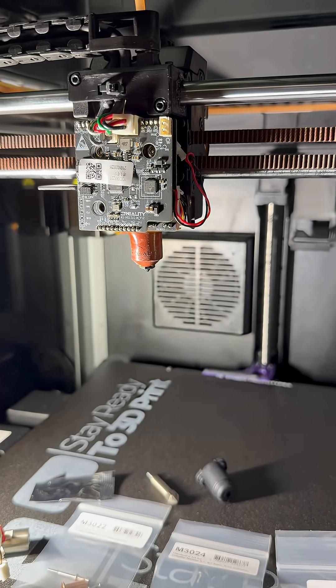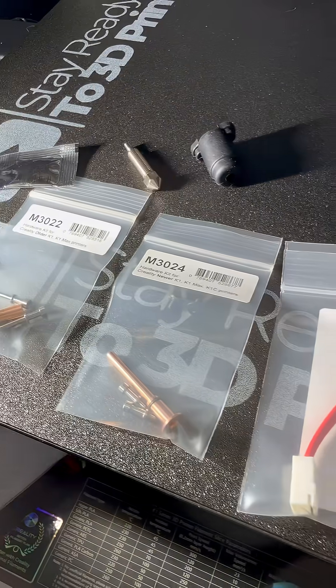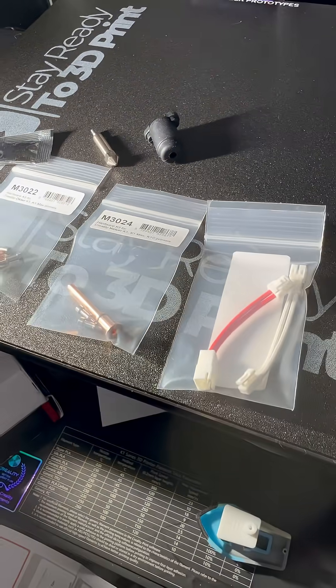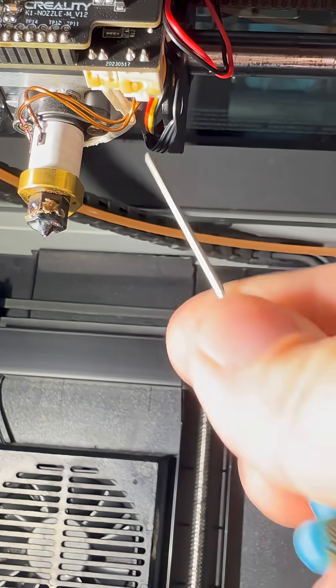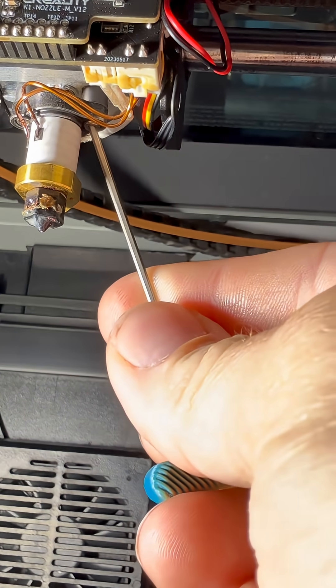This is my K1 Max with the CFS upgrade installed, and this is the Flow Tech hot end from Micro Swiss. I'm about to install it. For the newer model K1 Maxes, you'll have two screws right here at the bottom.